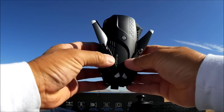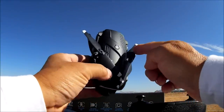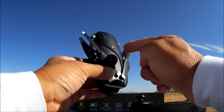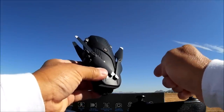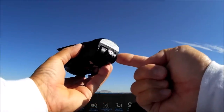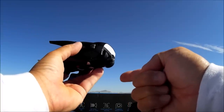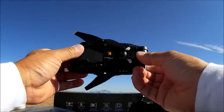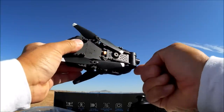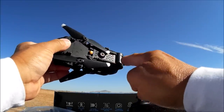Let's take a look at this quadcopter. Looking pretty nice with a compact design and foldable arms. However, the props are non-foldable and there is a push-button power switch right on top. In the front we have the remote tilt adjustable Wi-Fi FPV camera, and I believe the quality is 720p. On the bottom we have the optical flow sensor camera, which also doubles as the deputy camera.